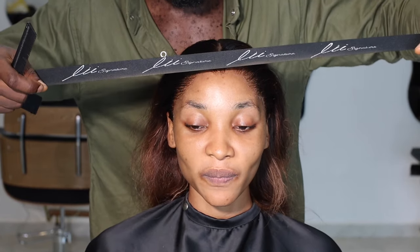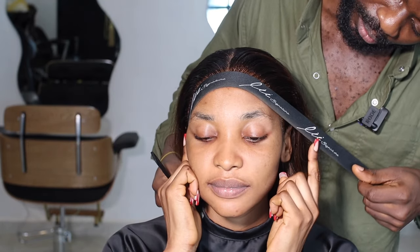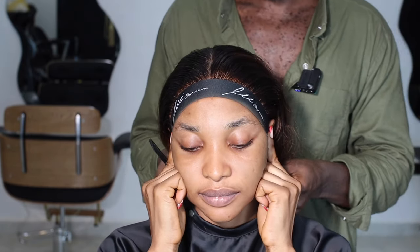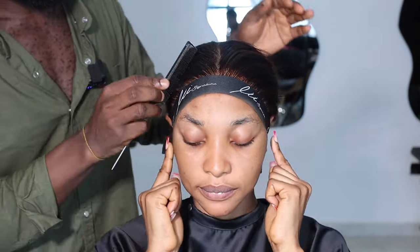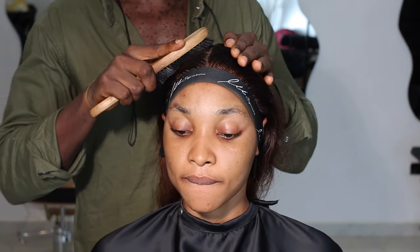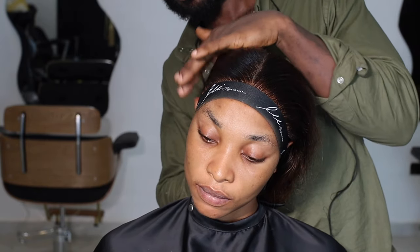I just adjusted and we're going to try now. Press very well. Get my spray on this, spray it like that, then brush. There's no hot comb needed.